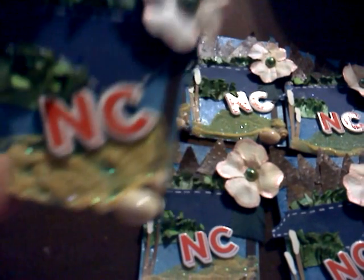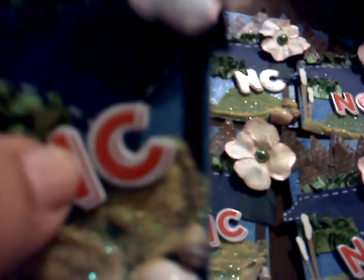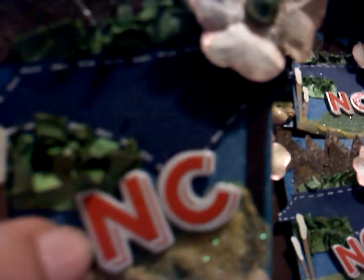Like you see at the beach, a scotch bonnet shell — some sand for the beach — scotch bonnet is our state shell — and then just the letters NC, and then this is a cutout of North Carolina that I stitched around the edge.